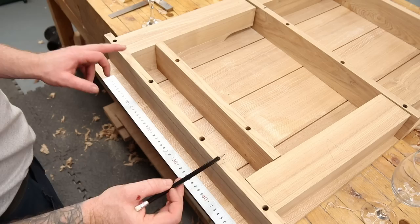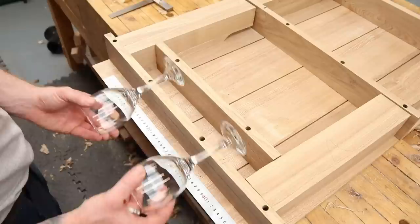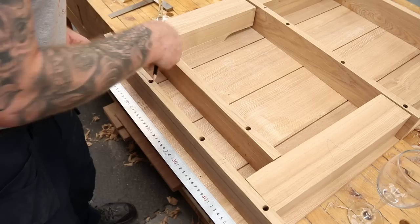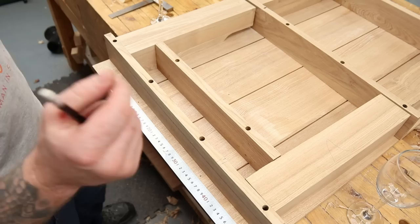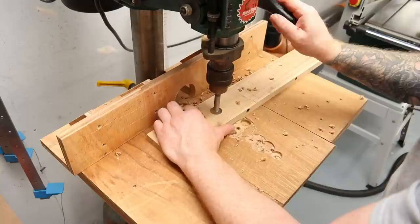I'm marking out the bottom for my wine glasses. I'm coming in 50mm from each edge to my first glass, then I'm going to have a spacing of 100mm between them, so they'll just hang like that — four glasses hanging from the bottom. I'll mark these in with a square at 50mm, then 100mm spacing, squaring those lines to the center. I'm going to drill a hole with a Forstner bit, then square the lines from the circles and cut in with the bandsaw so the glasses will just slot straight in.